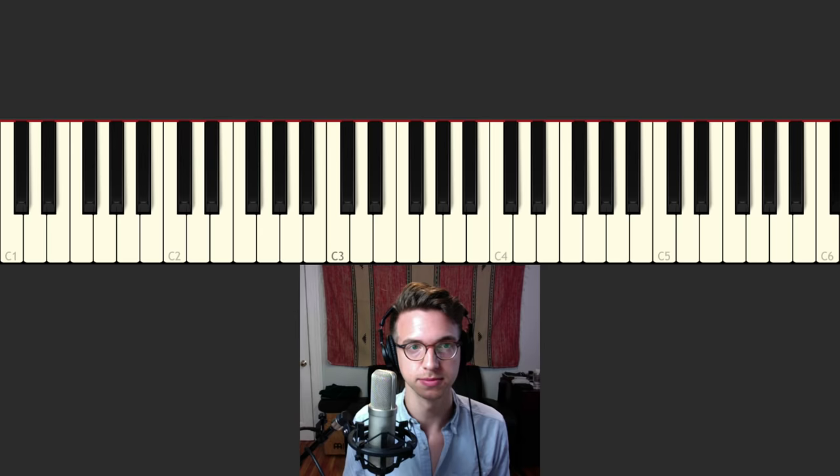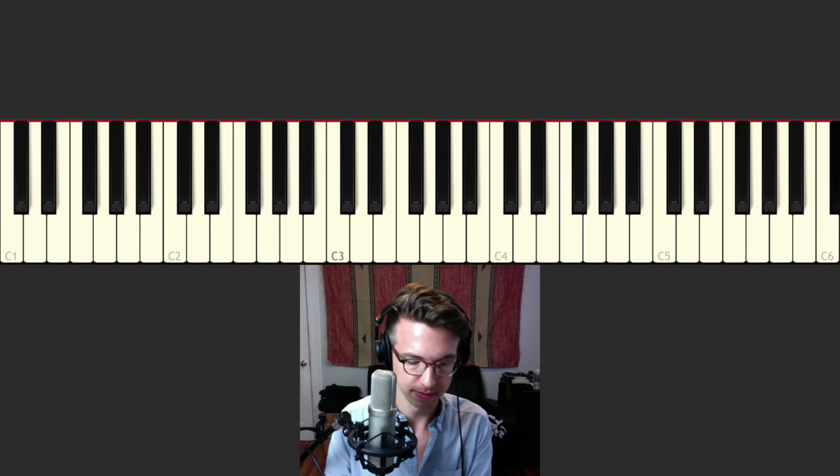One more time with the drums so you guys can hear what it sounds like. Here we go.